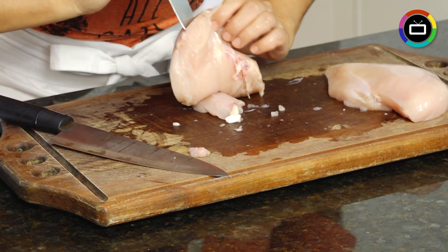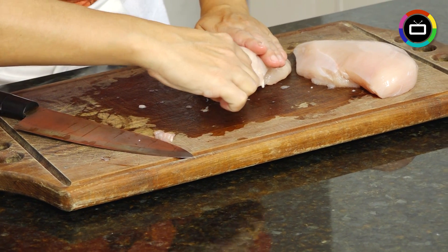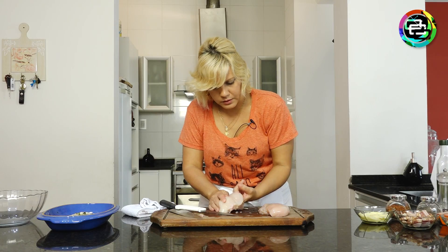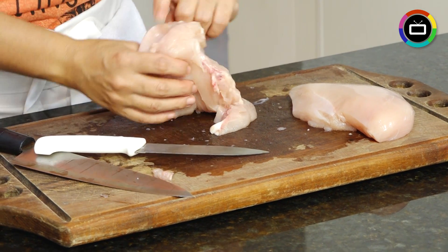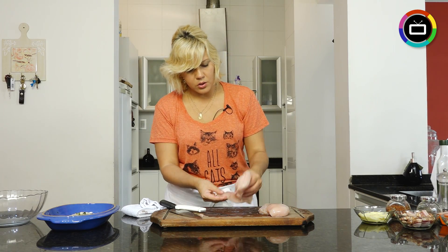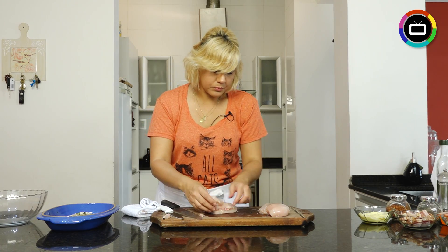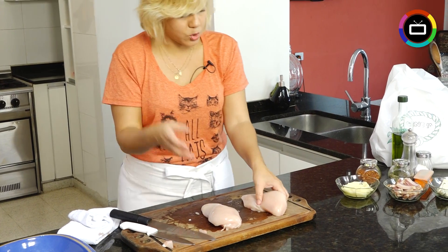Be careful not to cut through — neither from below nor above. Work it like this, then the other side. Done. Let's put a finger in — perfect. If it breaks, toothpicks will fix it. This extra flap here I'll fold in. If you want, you can remove it and make a little fillet on the pan with a bit of salt, lemon, and make a sandwich.